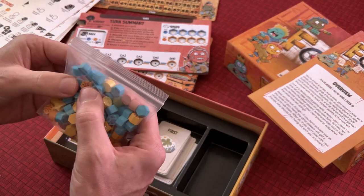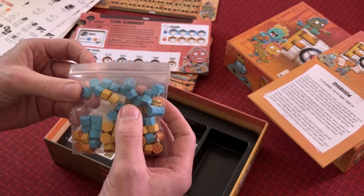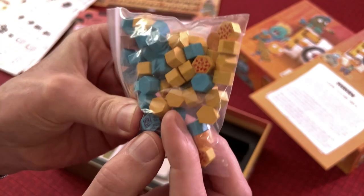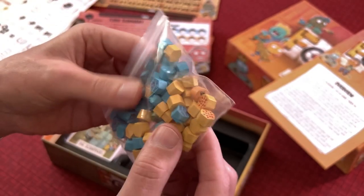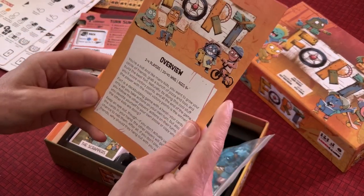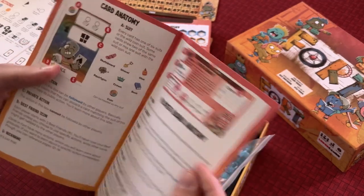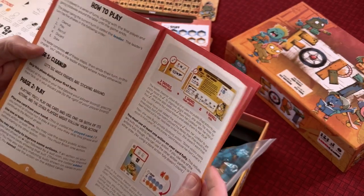The pizza and toy tokens have a little graphic on one side — the blue ones mark toys and the yellow ones have a little pizza art on them. The wood tokens feel nice. I'm going to take a break, read through the setup and rulebook, and then come back and give you a quick rundown of how to play the game.